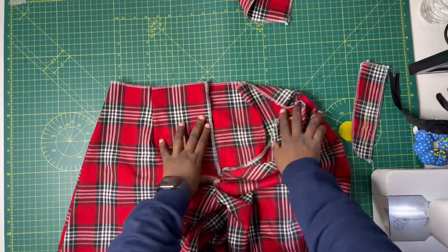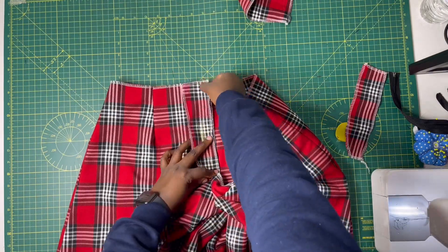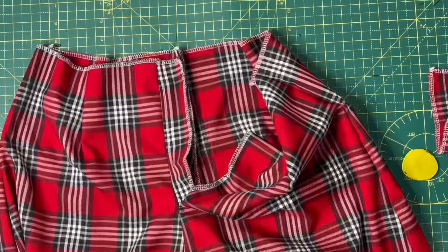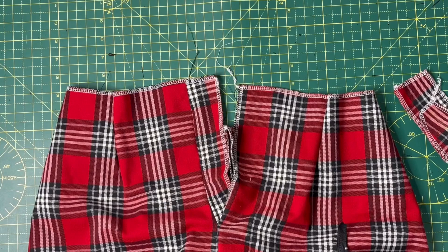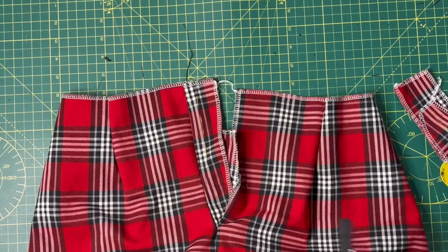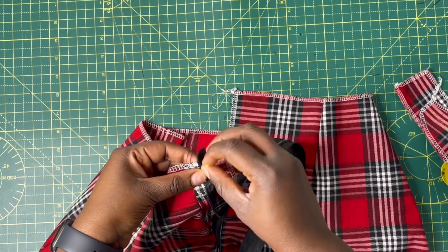Grab the fly piece and unpin it. Remember we have two pieces — some people use two, some use one, it depends on you. For the fly placement: for men it's on the left hand side, but for women it can be on either side. Place the fly piece on whichever side you want, making sure the right side of the fly is against the right side of the fabric. Lay it as shown and sew on half an inch seam allowance. After sewing, make sure you top stitch. Then mark half an inch from the fly joining to position the zipper.